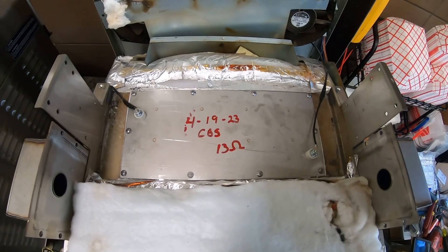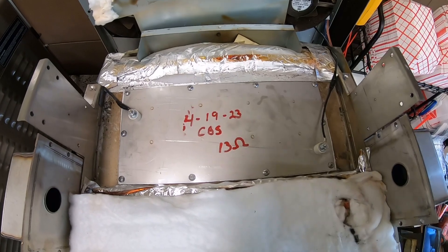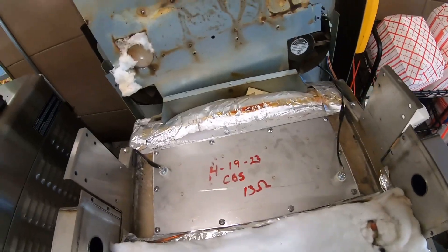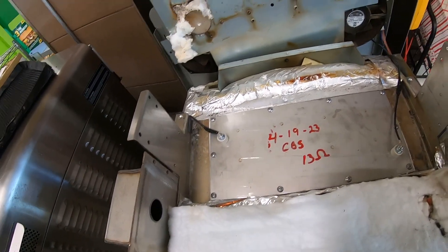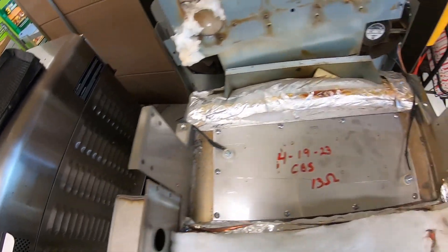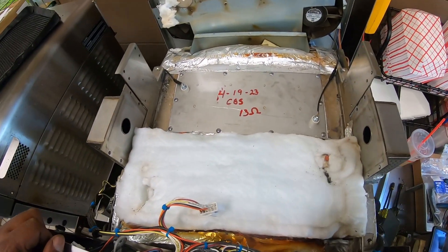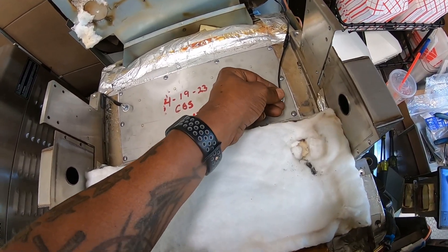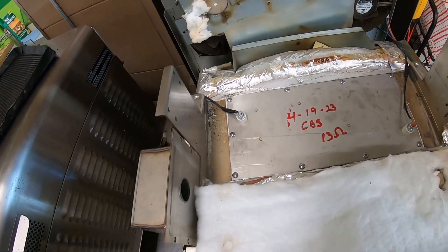All right, we got the new heater installed. Had to repair the power leads for the heater. This is the top heater — it measures out at 13 ohms according to Turbo Chef specs, so we got it all back installed and bolted down. All we got to do now is put that piece back down, get everything reassembled, and put the insulating piece back over it and go from there.